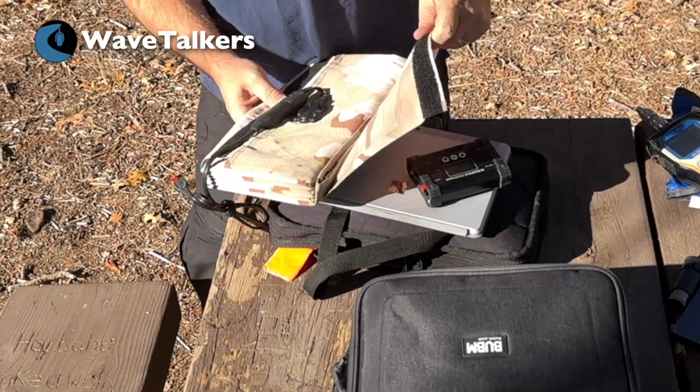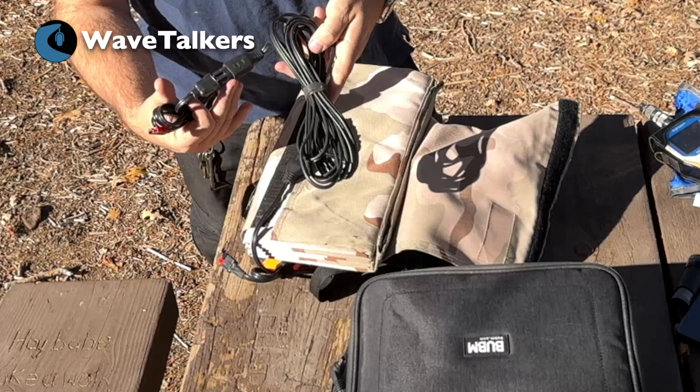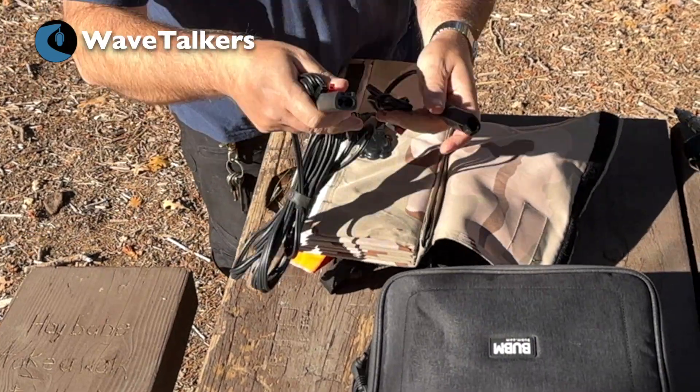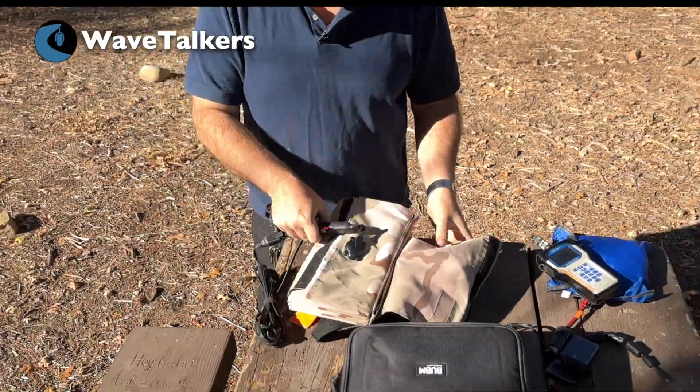This is really easy to do. I just need one cable, which is this here, and I'm going to disconnect this short one from here. Plug this one onto here, and we're ready to deploy.